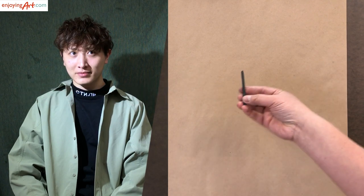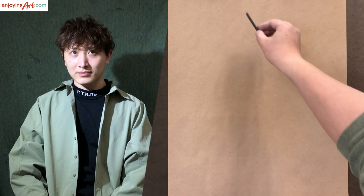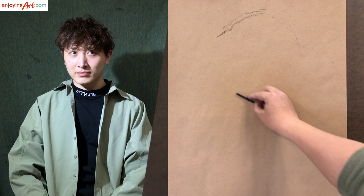First I'm going to use the vine charcoal. I'll put the material links in the video description. I'm going to quickly put the location.